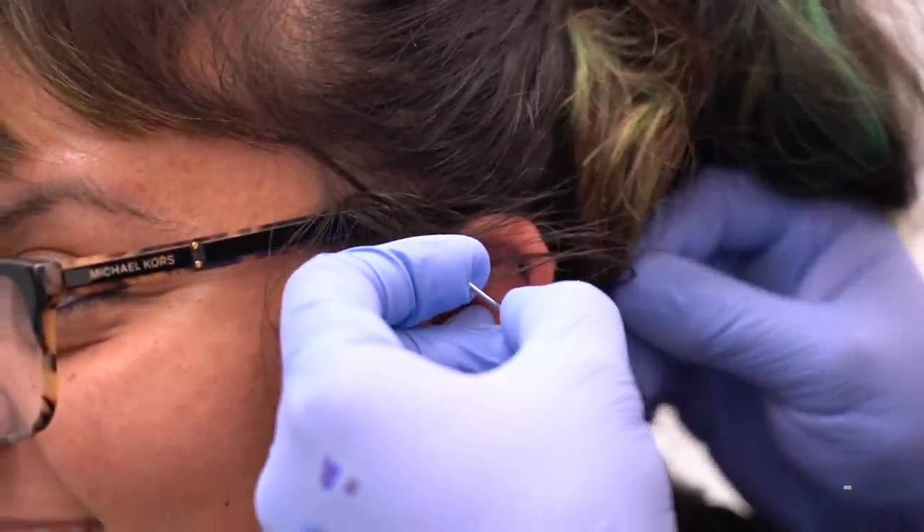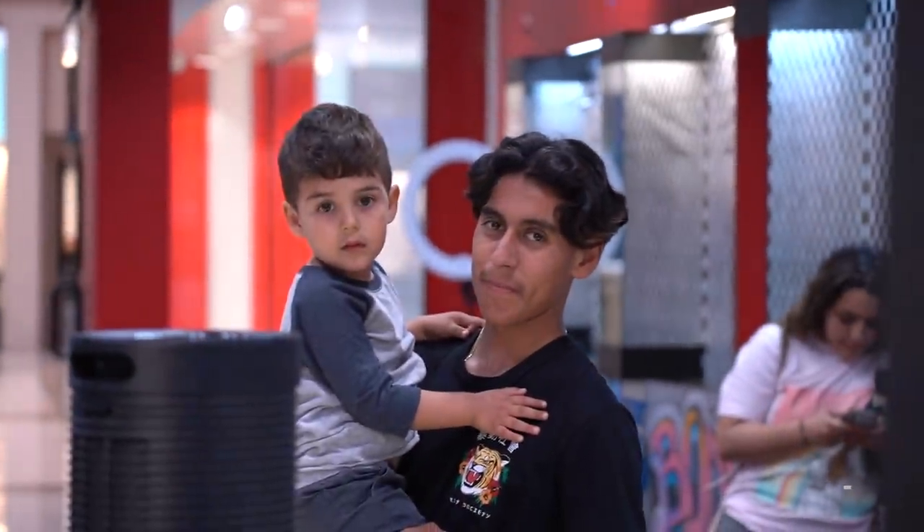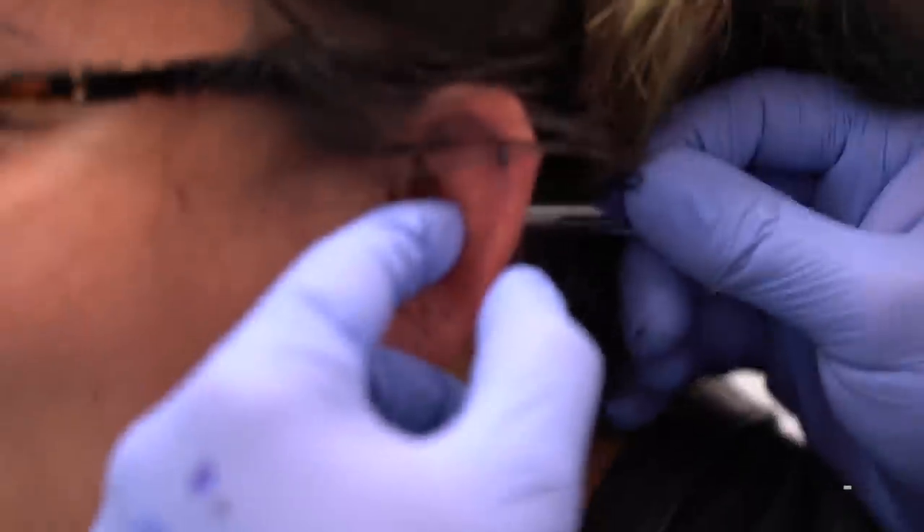Hi babe! We got some family support right there. Damn, the sun got a Ranger — we saw that red one.